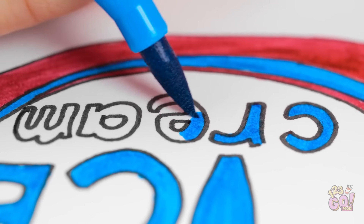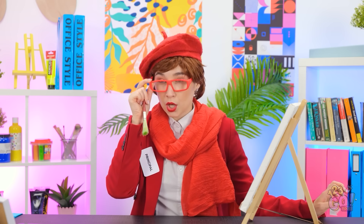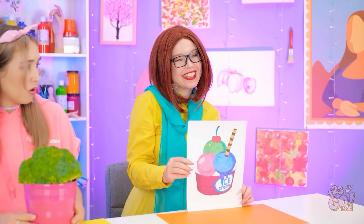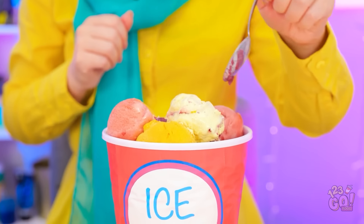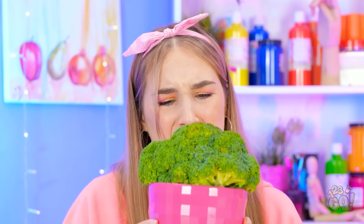Almost done — just a few more details. And there, I'm finished! Feast your eyes on this! Now that's what I call a masterpiece. It turned into a real bucket of ice cream — this may be the best prize yet! This is torture — I don't even like broccoli. It tastes like a tree.